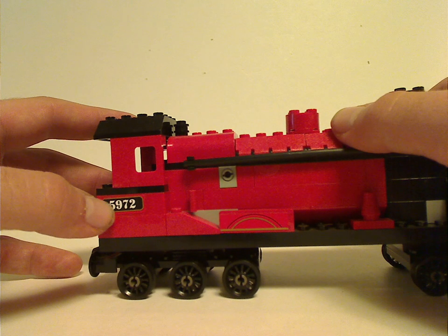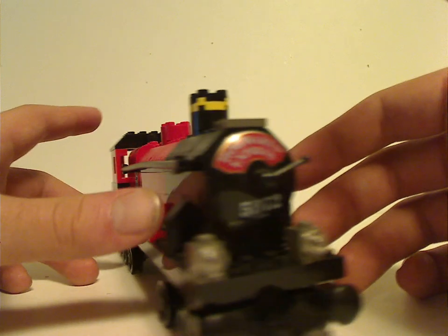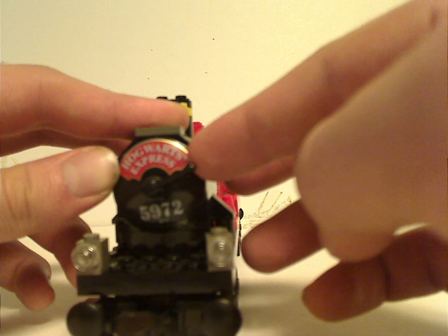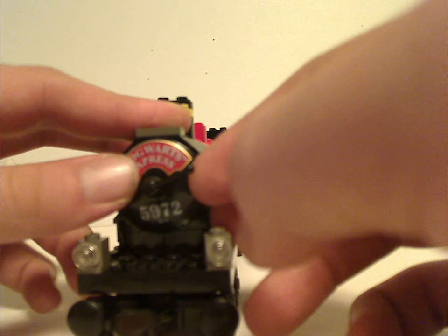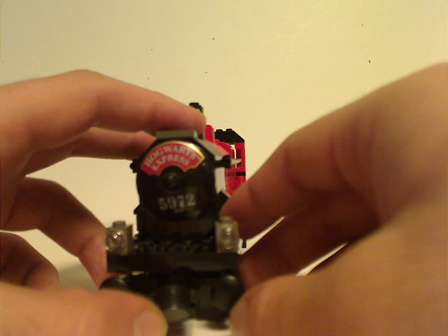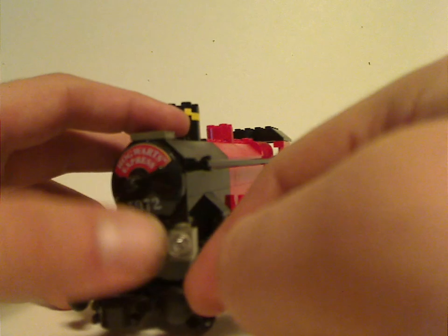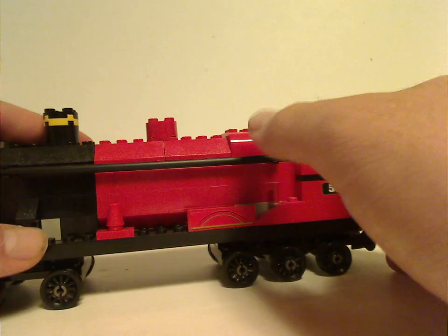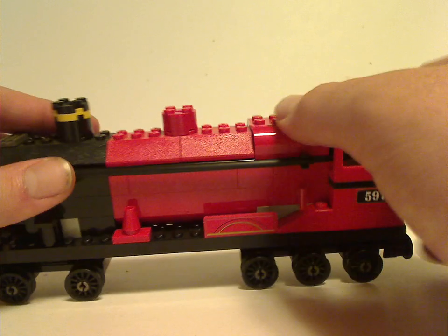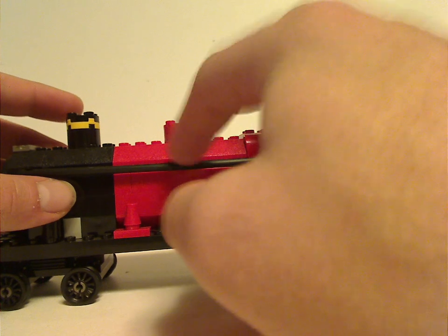It has the 5972 number. For the front part, it also has a satellite dish piece. And also the magnets, which they used on a lot of earlier train sets, same with the bumper pieces.